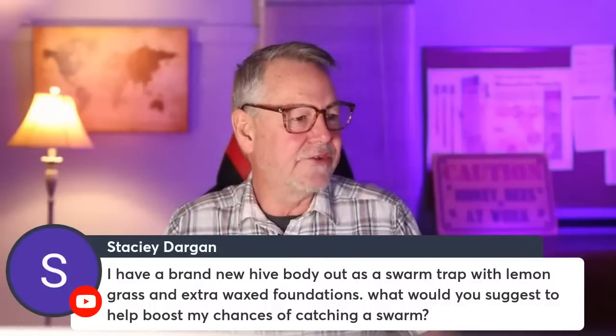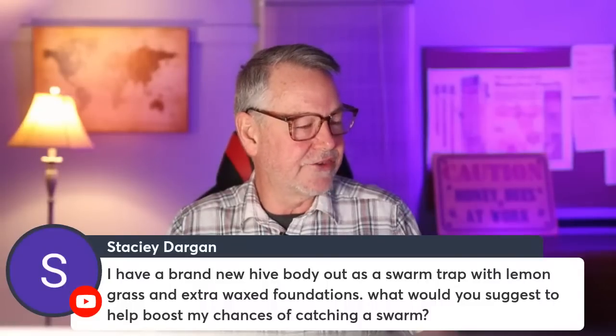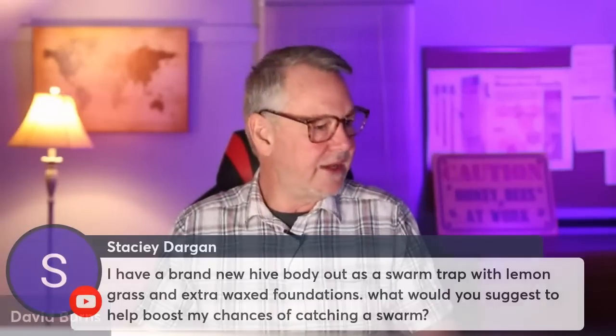On swarm trap tips: you've put out a new hive body with lemongrass and wax foundation — sounds like you're doing the right things. Getting the trap up 10 to 20 feet in the air can increase your chances. Lemongrass oil is good, and there's also Swarm Commander and other pheromone attractants that can work well. If you had drawn comb instead of just foundation, that would help a lot too. Play around with the pheromone products.